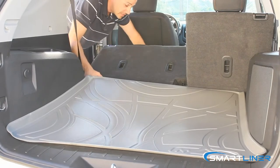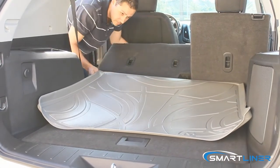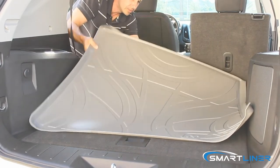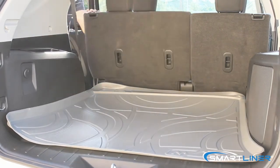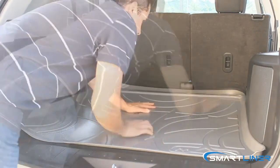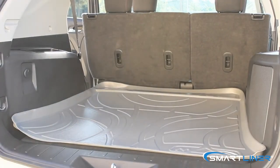If I decide to move the seat up, you'll see the cargo mat moves with it. What you want to do is untuck it from behind the filler piece. And now, as long as you didn't cut the mat, you now have a full cargo area covered with a mat.